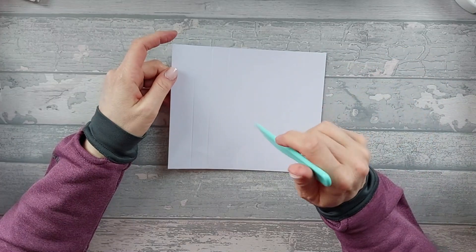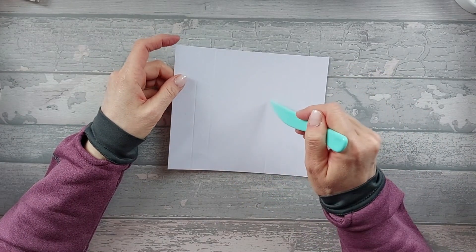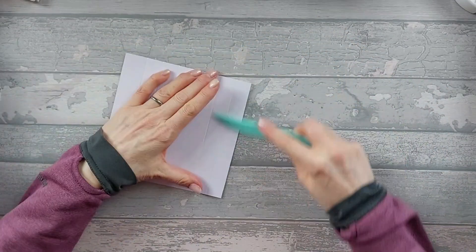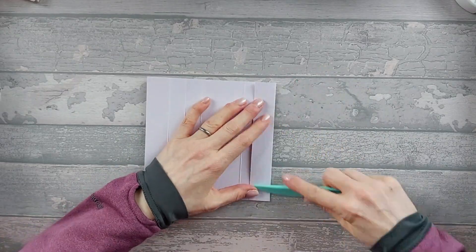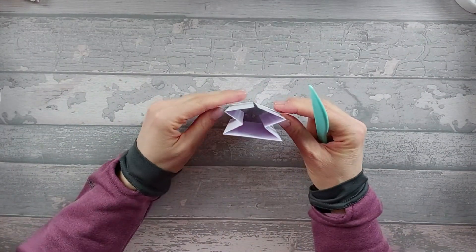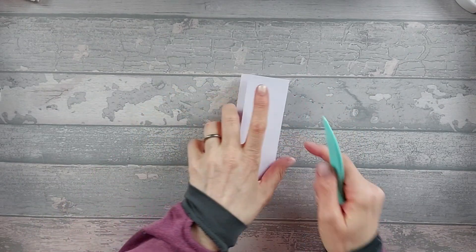Starting with the six by seven piece that we've just scored, you're going to fold mountain, valley, mountain, mountain, valley, mountain. You should end up with that shape. Put that to one side.